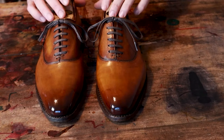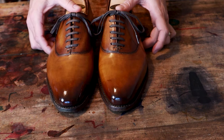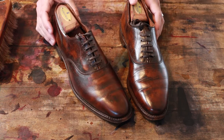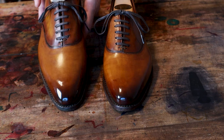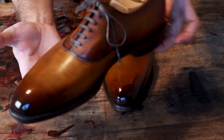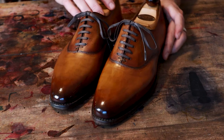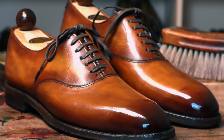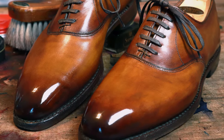Here we are — complete, laced up, shined up, ready to go. If you recall how these started: completely unwearable, failed patina, quite a mess. We stripped them, cleaned them up, reshaped the leather onto lasted shoe trees, and here we are — unwearable to absolutely proud to wear. Hope you enjoyed this video as much as I did. I'll have these on the feet real soon — see you on the next one.